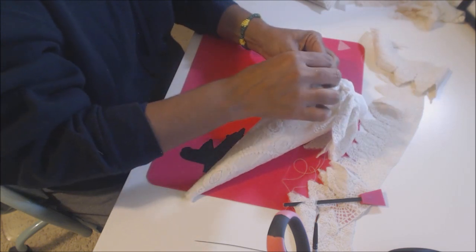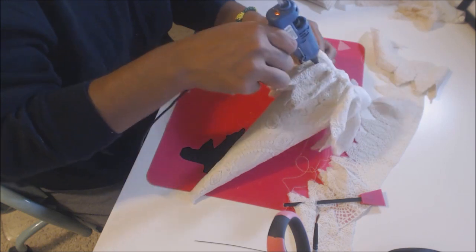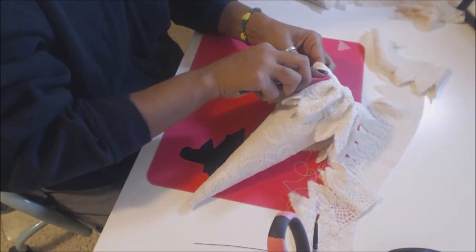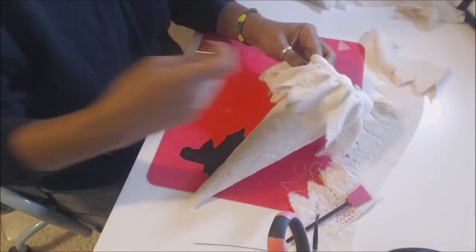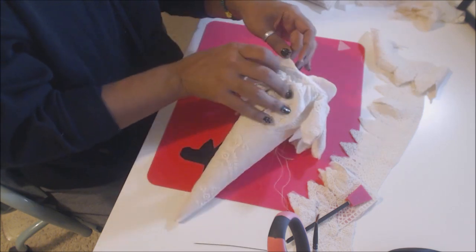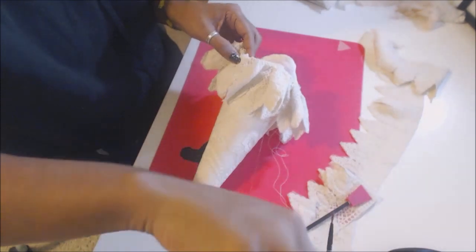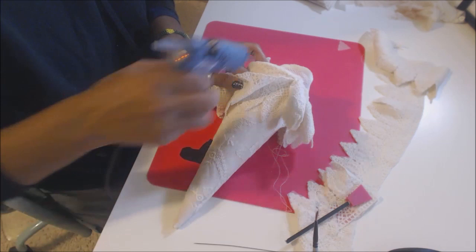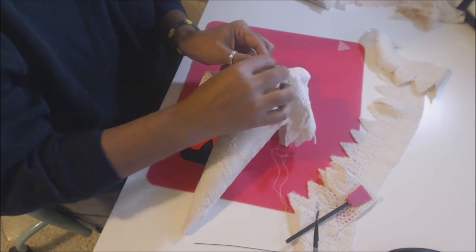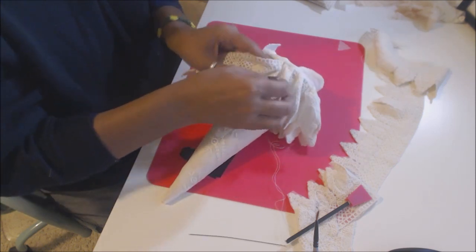I've seen various variations of Tussie Mussies and it just never ceases to amaze me how beautiful they are. There's so much you can do with them. I think I'm doing a double layer of this trim because it's so beautiful and it gives it a really nice, unique look.